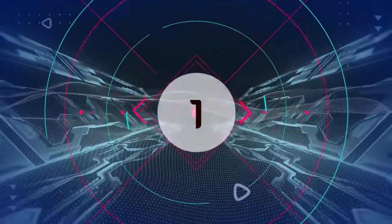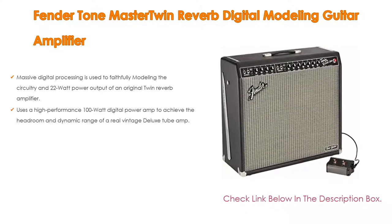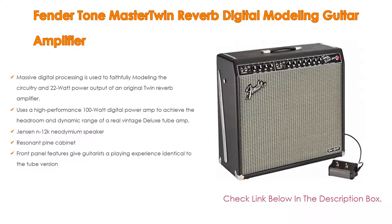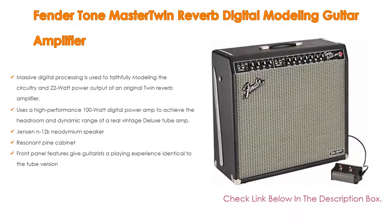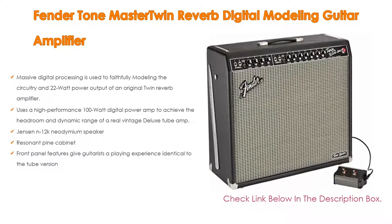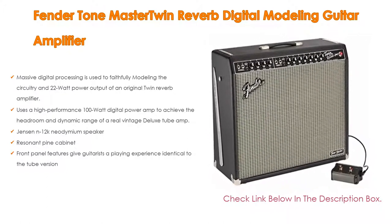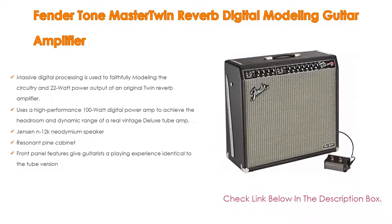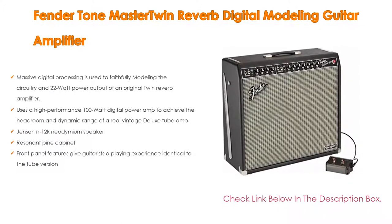Number 1. The Fender ToneMaster Twin Reverb Digital Modeling Guitar Amplifier is the most popular product. We've found some great features: massive digital processing faithfully models the circuitry and 22-watt power output of an original Twin Reverb amplifier, uses a high-performance 100-watt digital power amp to achieve the headroom and dynamic range of a real vintage deluxe tube amp, Jensen N12K neodymium speaker, resonant pine cabinet, and front panel features give guitarists a playing experience identical to the tube version.